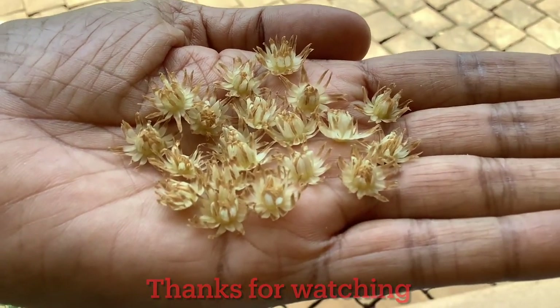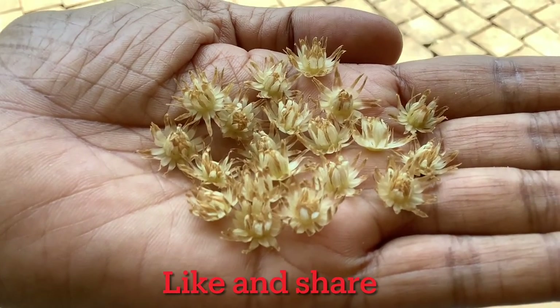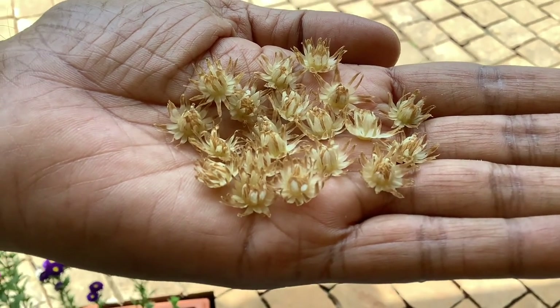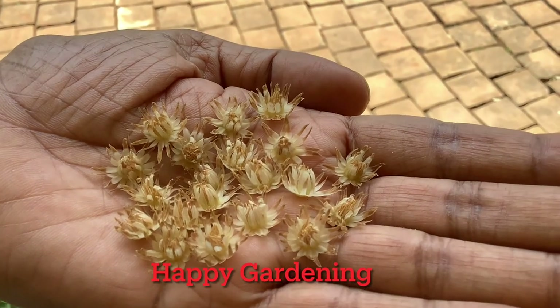With that we come to the end of this video. I hope you found this video useful and informative. Please post your comments, like and share this video, and I'll see you in my next video. Until then, take care and happy gardening.